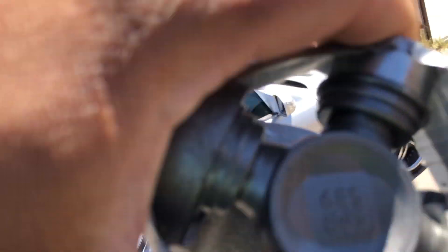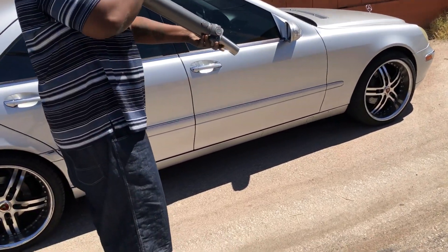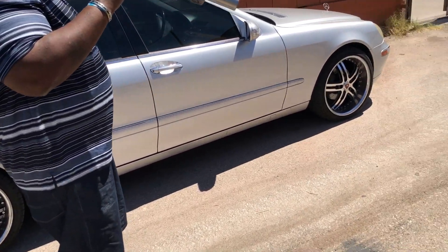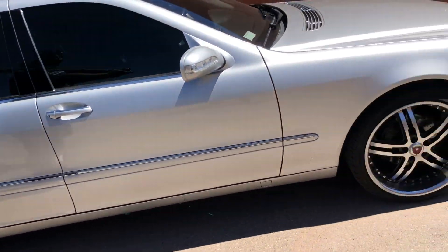See, everything brand new on that thing. We got the other one for the — I can't tell y'all the other car yet, but we got the other one on there too. They got that one balanced for us, so we about to go throw that up on this Cut Dog real quick and see what she do.